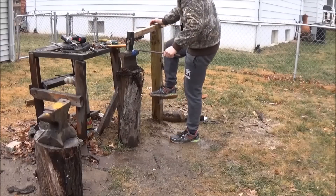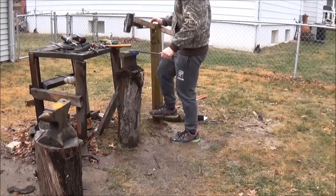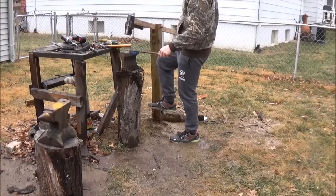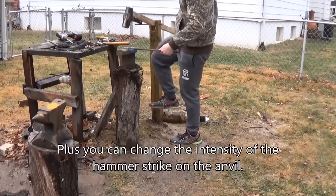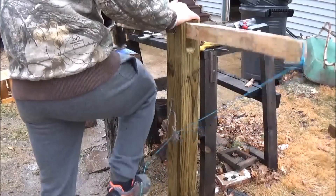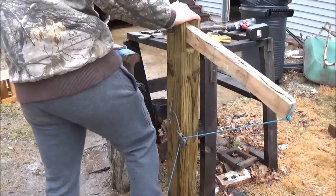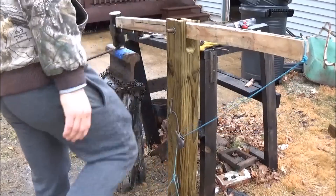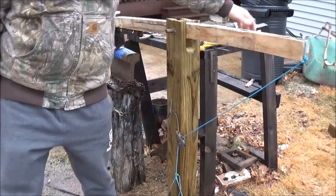So in conclusion, does this work? Yes. Is it powerful? Not exactly. But we do have eight pounds of steel coming down on metal at a very rapid rate, and the big thing is it takes little to no effort, whereas swinging an eight-pound hammer would be pretty difficult. So feel free to try this out on your own — you can make it more efficient, bigger, more powerful, better looking, more sturdy, anything like that. I'll see you guys in my next video.